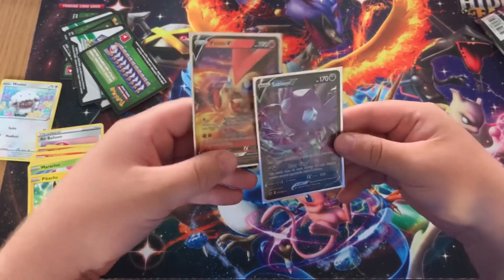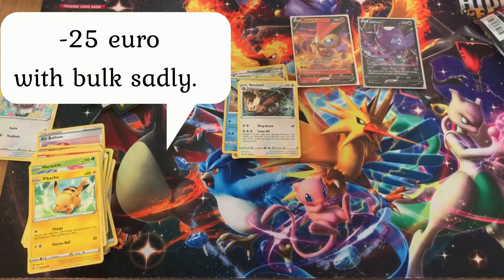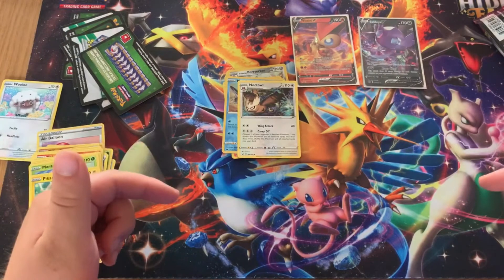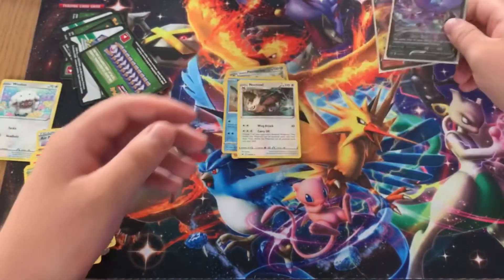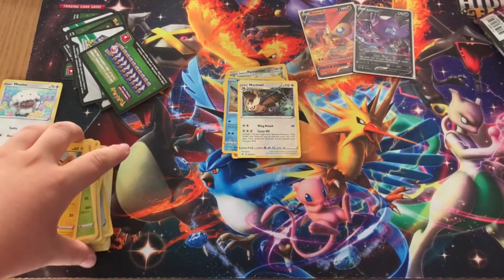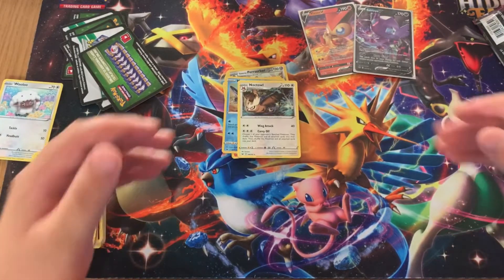Out of this entire pack opening we only got these two notable cards — a Boltunee V and a Sableye V — and neither of them is that expensive, so I actually think I lost quite a lot of money on this opening. But sometimes you get lucky, sometimes you don't. Thank you so much for watching this 'Is It Worth It' video. Leave a like and comment below: what is your favorite card from the Sword and Shield base set? My personal favorites are always the golden Zacian or Zamazenta. Have a great day everyone — bye!